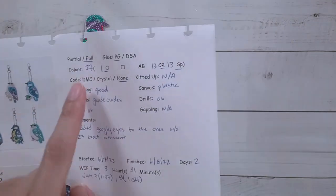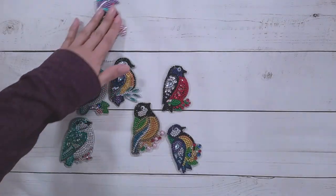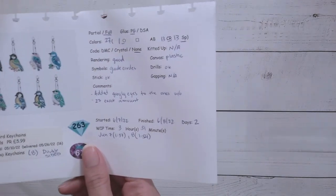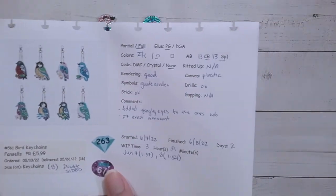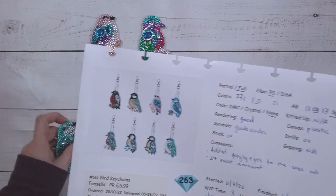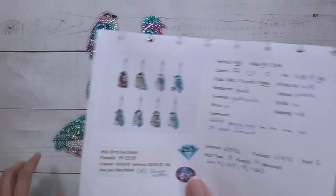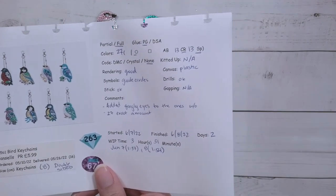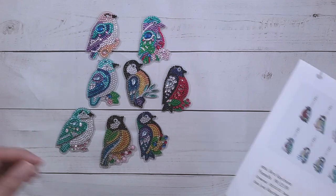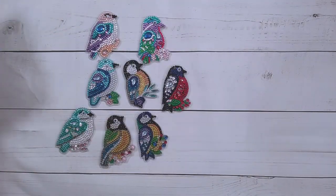So there were eight keychains, double-sided — I considered it full drill because they were pretty full. Poured glue with 27 colors, which is awesome for keychains. 13 crystal rhinestones and 13 specials. The rendering was good, symbols had guide circles, and the stick was actually fine. The keychains tend to be really sticky at the edges but these aren't too bad — I'll still seal them. Number 27 in the color list gave me the exact amount and I ran out, which is fine.